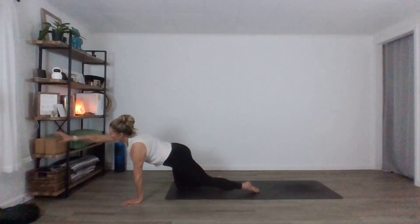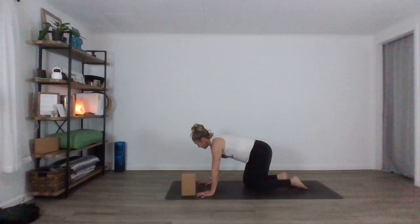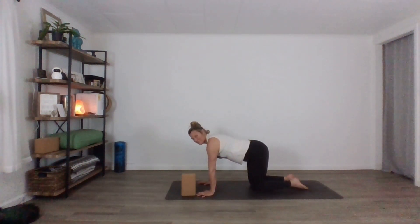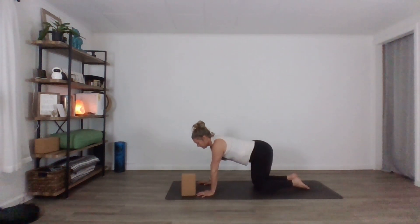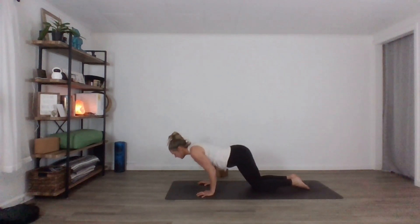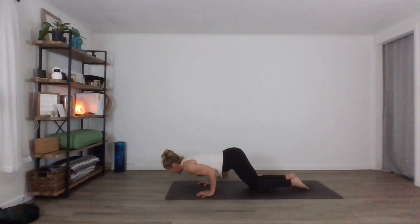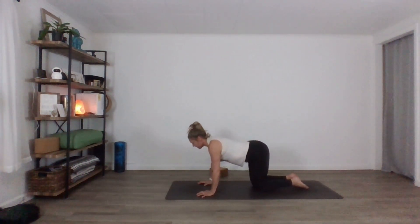If you have a block, it might be helpful to measure halfway. Grab mine just quickly to show you how that works. If you don't have one, don't worry — maybe you find a mirror or just feel your body in space. If you have a block, it goes in front of your fingertips. As you bend your elbows, your shoulder taps the block, and we push back up. Bend your elbows, shoulder taps the block, push back up. Do four more of those. Bend your elbows, shoulder taps the block, lift your belly, and come back up. I always forget to pull the belly in. Bend your elbows — maybe you do too. Push back up. One more. Push back up. Nice work.